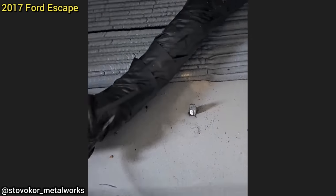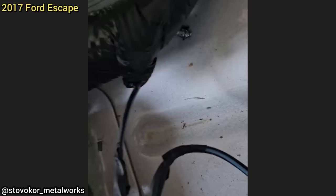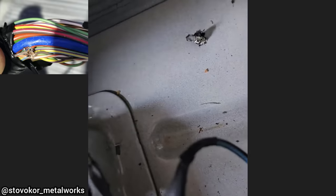Customer states brake lights are inoperative and the ABS and airbag lights are on. The technician found that the customer had some loose splash shields underneath their vehicle, so they used self-tappers to re-secure them but damaged a wiring harness in the process.